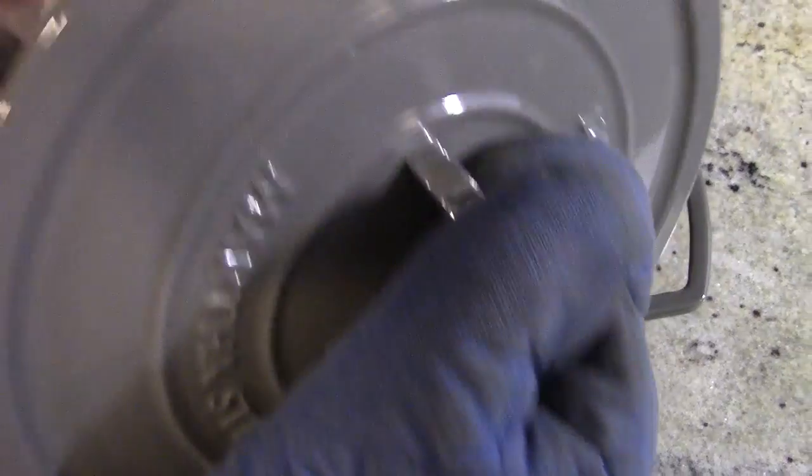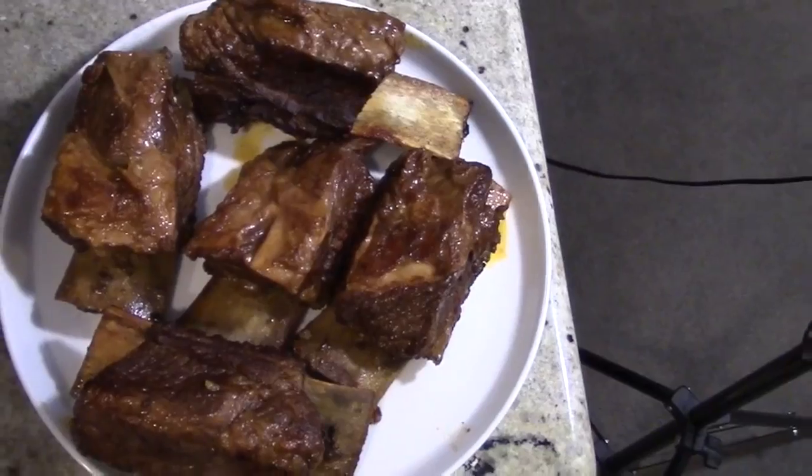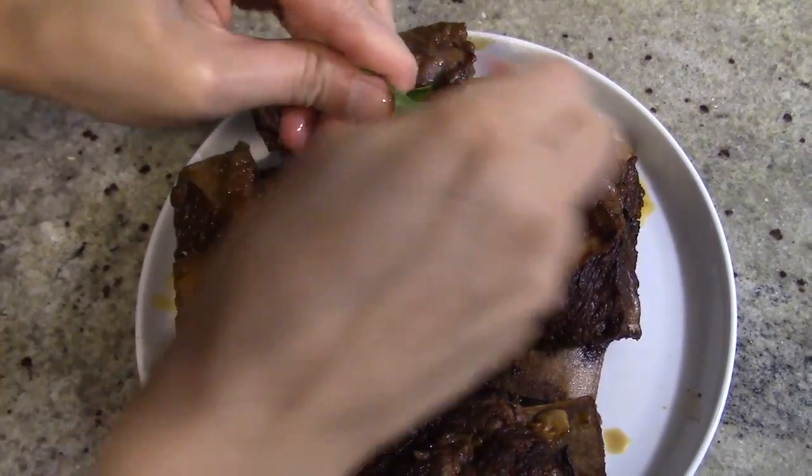That looks absolutely delicious, guys and gals. Now for the fun part, which is plating and eating. Place the ribs on a plate and utilize the juice and garlic from the pot and pour it directly on the ribs. Add some fresh parsley for garnish if you really want to impress someone.